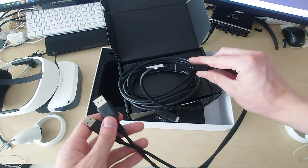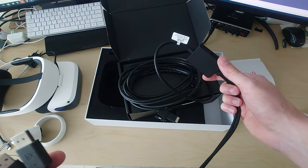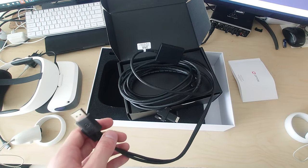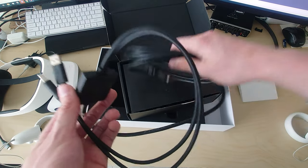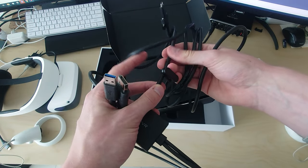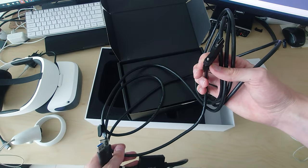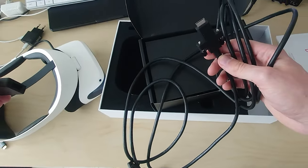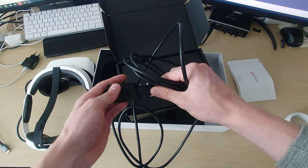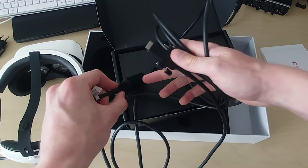We also got a second breakout box, and this is where the power goes. I really hoped they would use two USB cables so it doesn't need a dedicated power plug, but the brightness of the headset goes very high, which might require the separate power brick. The cable unrolls with a pretty nice clip you can put on your shirt so the cable doesn't move around much. Interesting fact: the second breakout box also has a headphone jack.